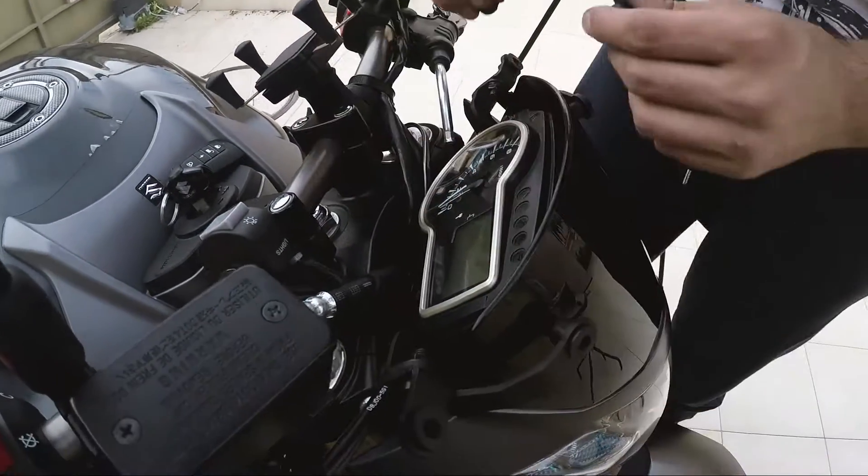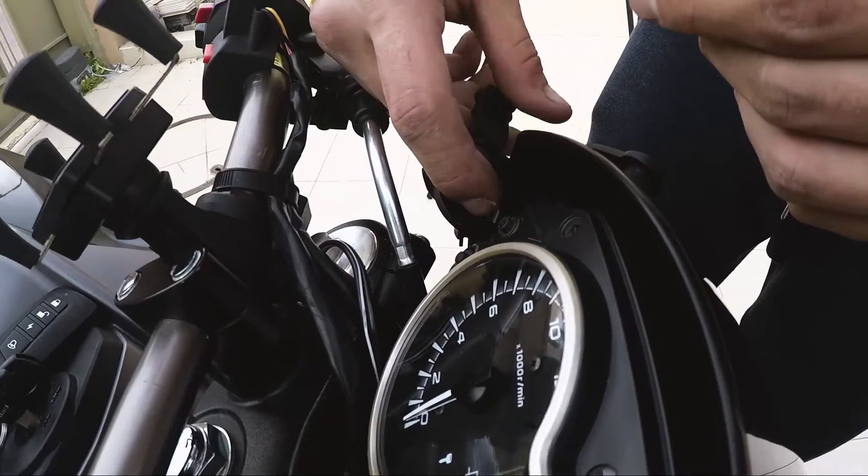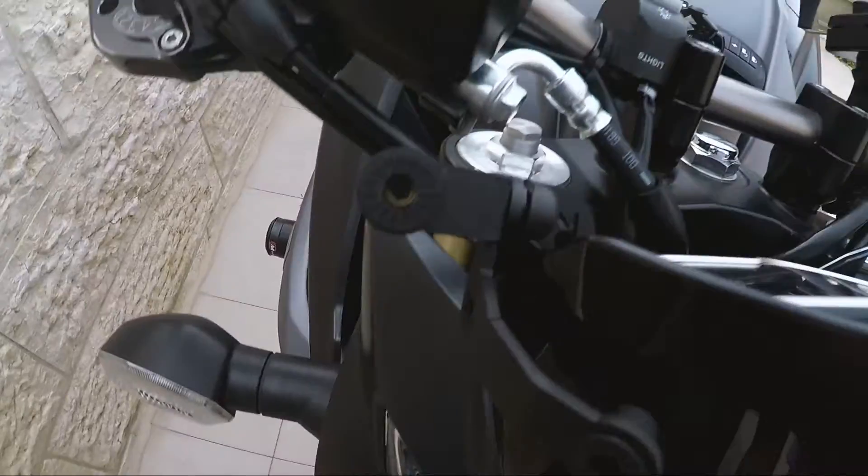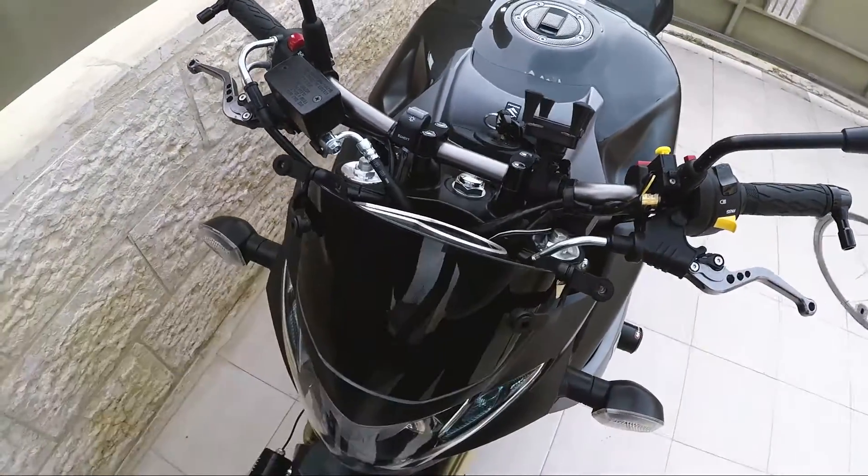Don't forget this — make it look better. Now after everything is in place, you can just put the windscreen on.